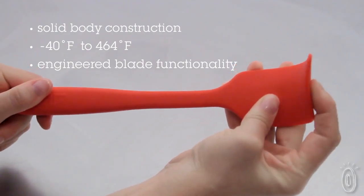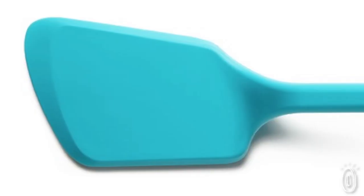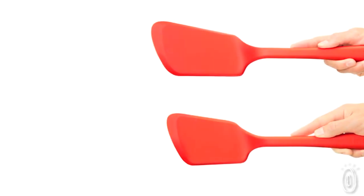Flexible but sturdy, the spatulas for scraping and mixing will stand up to denser recipes like cookie dough, while delicately handling a sauce. And the flip spatula is perfect for turning pancakes, hamburgers, or any other flipping job.